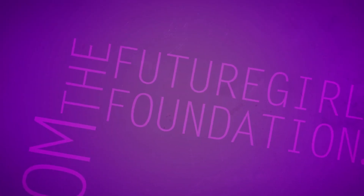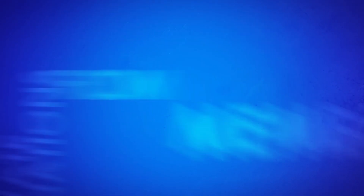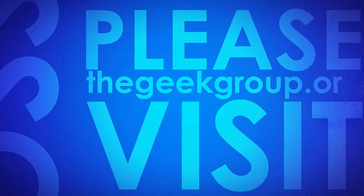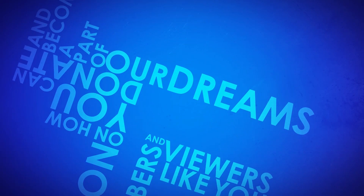This video was made possible by a grant from the Future Girl Foundation. This video was also made possible by thousands of private donations from members and viewers like you. Please visit thegeekgroup.org for more information on how you can donate and become a part of our dreams of Avalon.